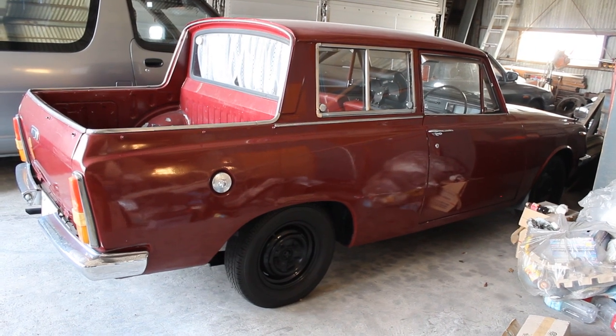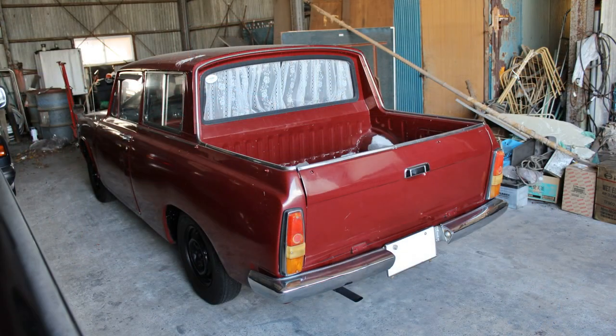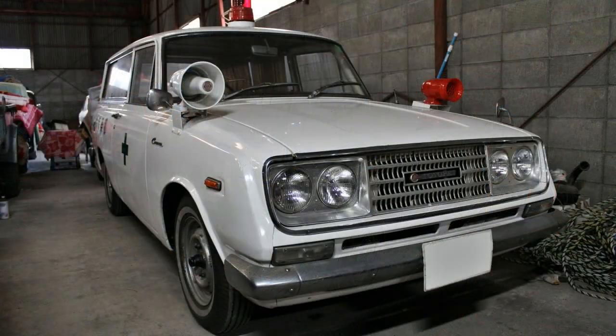I love this car. Black steel rims — absolutely fantastic. Now, the tray itself is, of course, shortened from the regular pickup. Though, I guess this is the same length as the station wagon, like the ambulance station wagon that I did a video of recently.